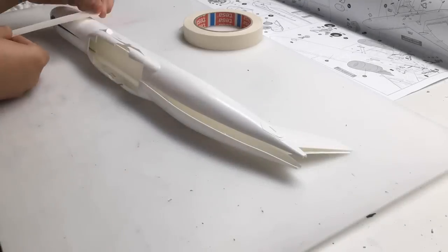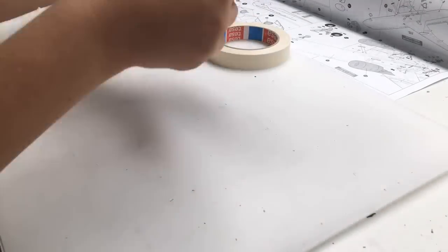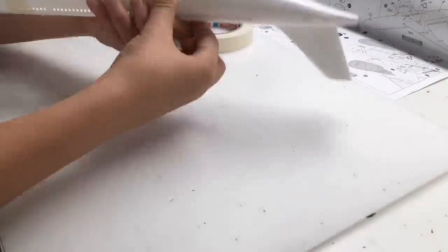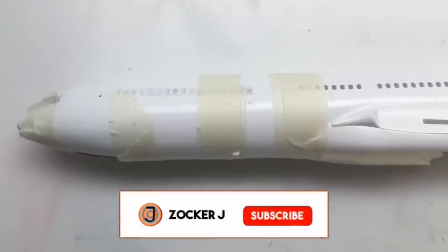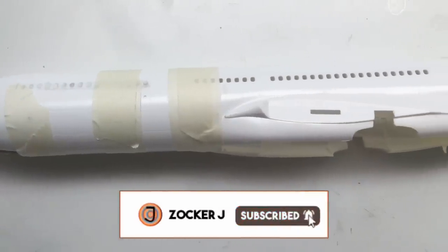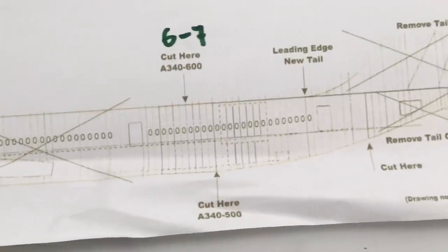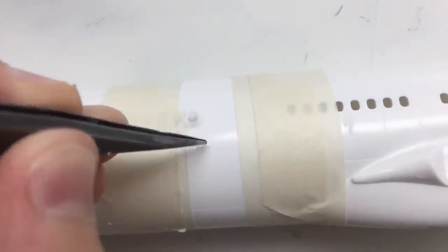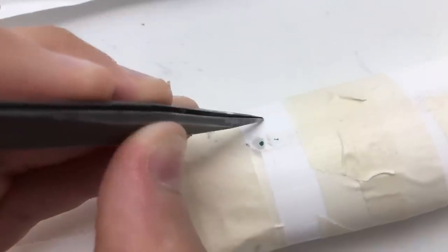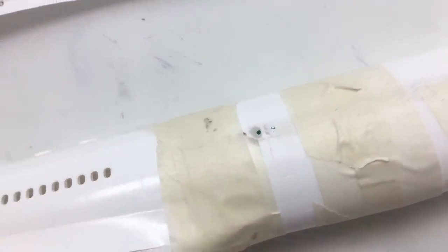Now let's get to the big modification. First I taped the fuselage halves together. I also had a graphic showing me where to cut the fuselage. I marked the cut lines and applied some masking tape and electrical tape as well — it's a support for a better, straighter and cleaner cut.